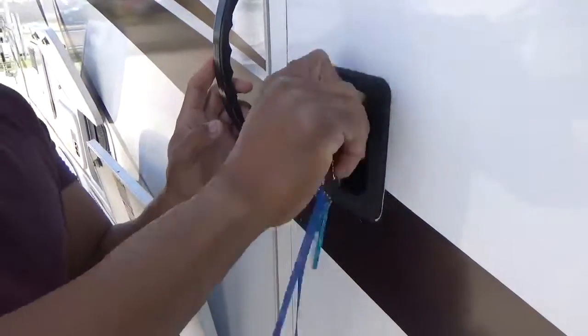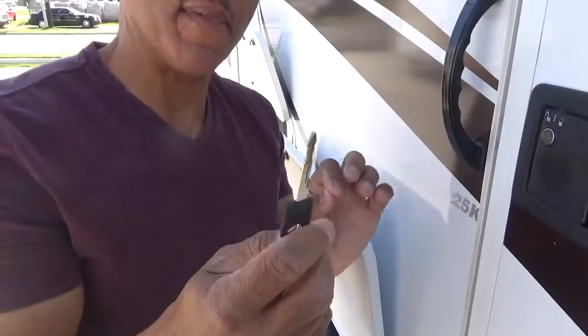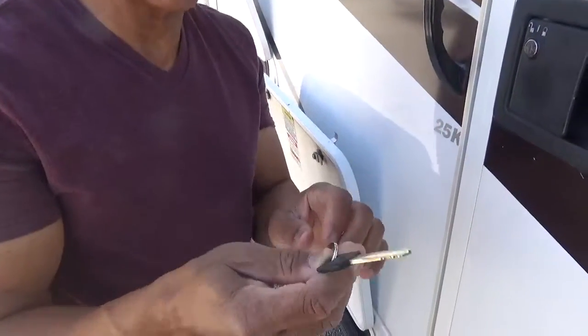That's how that one works. You have several other keys. This key here does the driver and the passenger door, as well as the ignition to start the truck.